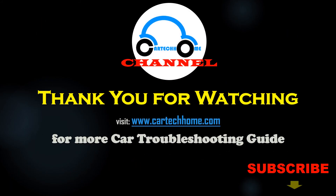Thank you for watching the Cardicom channel. Please subscribe and visit www.cardicom.com for more car troubleshooting guides.